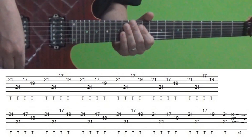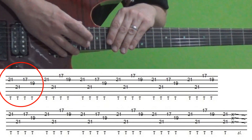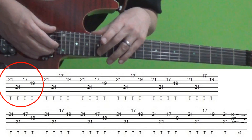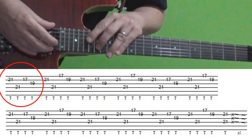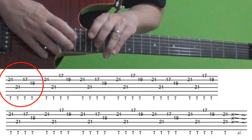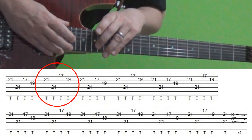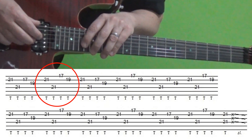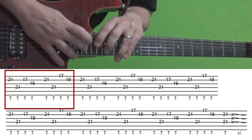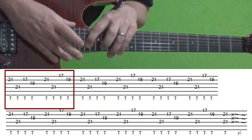For section four we're going to shake things up a little bit. Your right hand is going to tap the 21st fret of the B string and the 21st fret of the D string. But your left hand is going to do something completely different — you're going to tap your middle finger on the 17th fret of the B string, followed by the 19th fret of the G string. Then you move things up to the B and E strings: 17th fret E followed by 19th fret B. You do that whole thing six times.